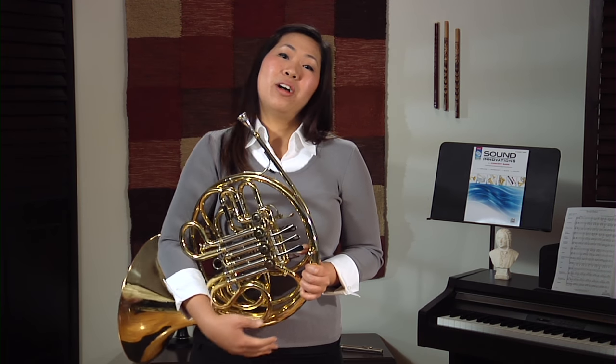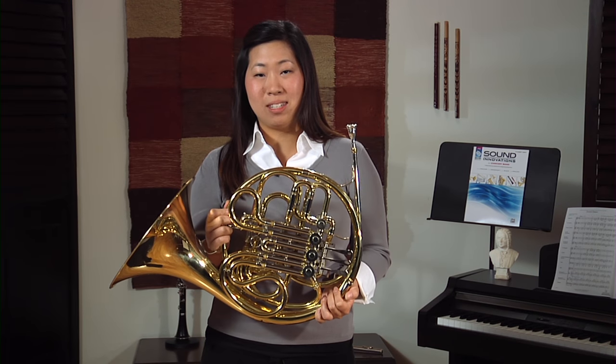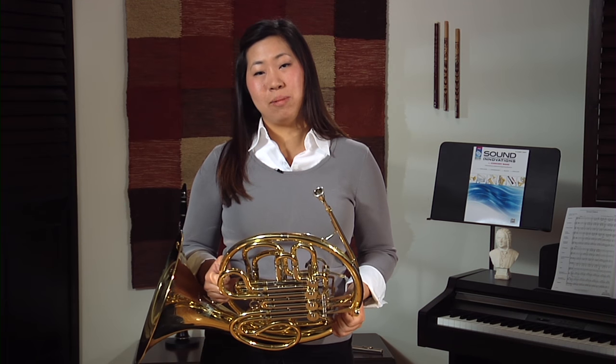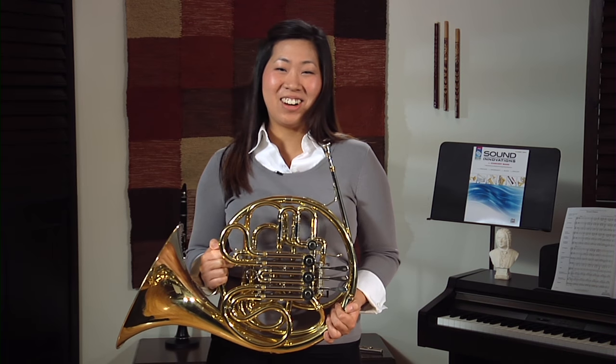I chose to play the horn for three reasons. First of all, because I love the sound of the instrument. Second of all, for its visual beauty — you oftentimes see a lot of holiday ornaments that look like the horn. And third, because it's a really fulfilling instrument and it makes me really happy to play. I get to play for a living, so let's get started.